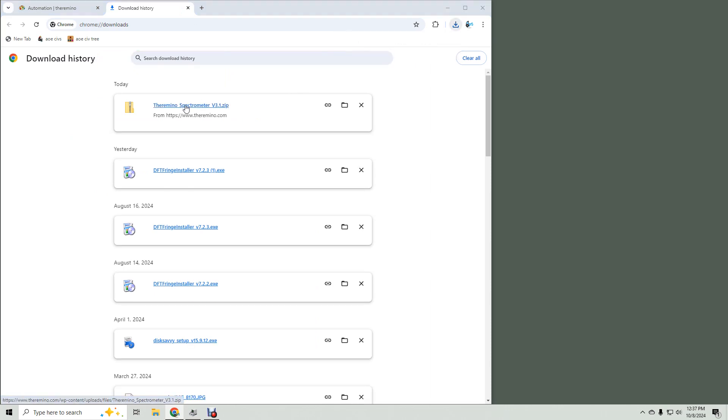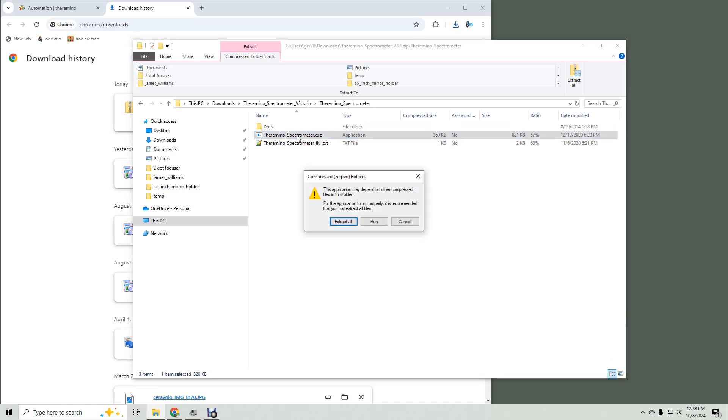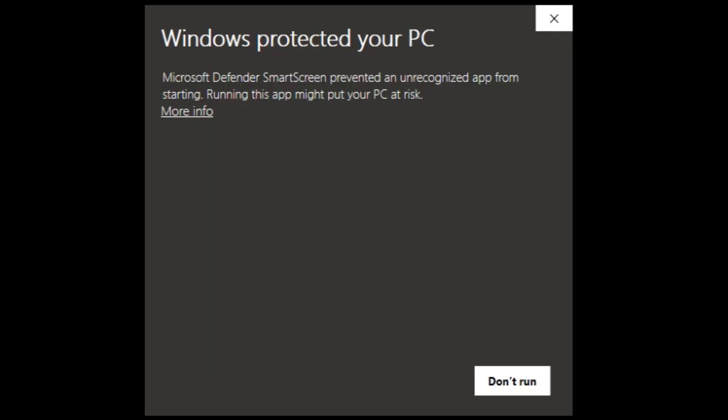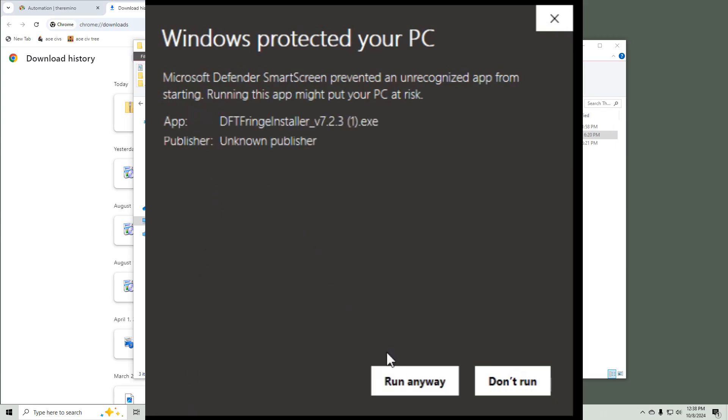Then when it's done, click the zip file to open it. Double-click the folder, then double-click the installer application. You might get a security warning screen — if you do, click 'More info,' then click 'Run anyway.'